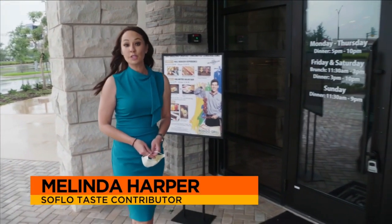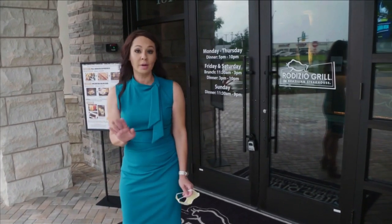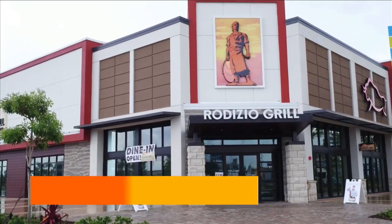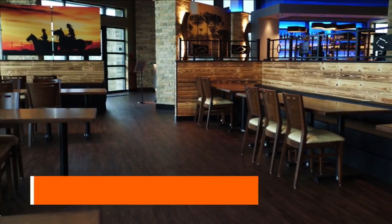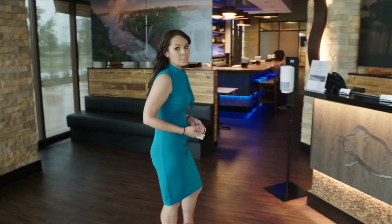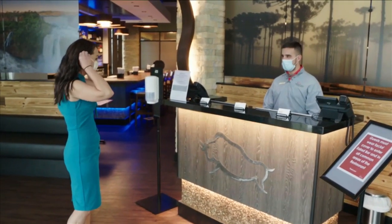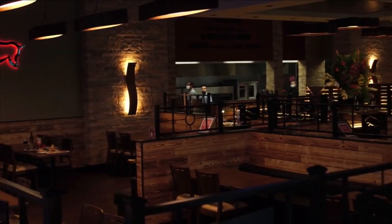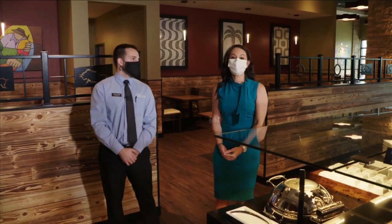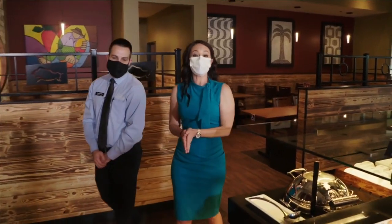Hi, I'm Melinda Harper for SoFlo Taste. And if you've been cautious about going out, trust me, you are not alone. But that's why we're here at Rodizio Grill to see what they're doing to keep their customers comfortable while dining in. We'll also take a look at the menu, sample some signature dishes, and follow all restaurant rules. We are joined now by Fernando Elias, the general manager here at Rodizio Grill, and he's going to tell us all we need to know.